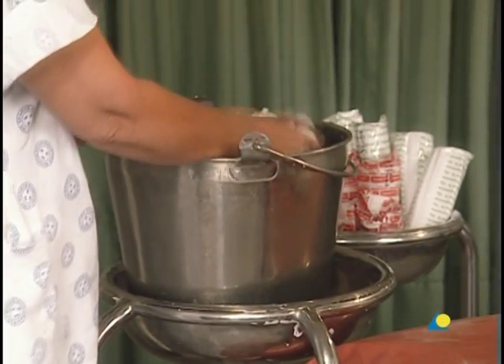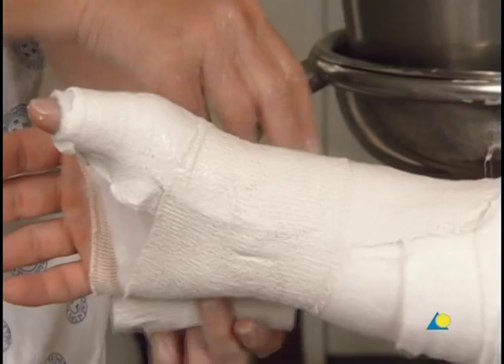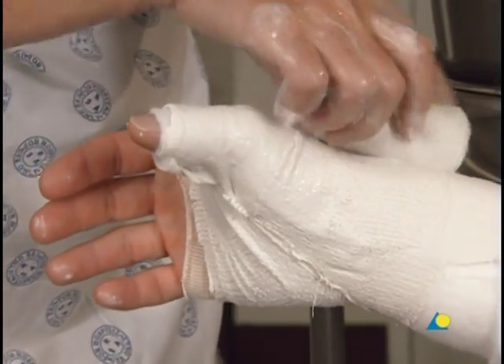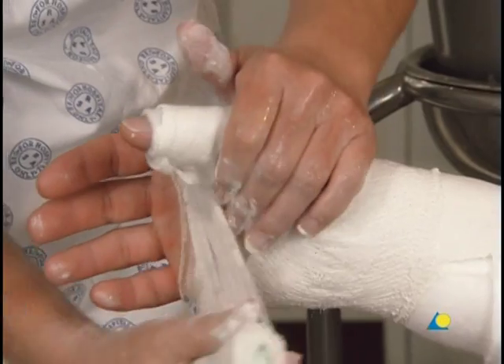The application of the bandage begins at the wrist. The bandage is then passed through the web space, where it is gathered together. It goes over the palm of the hand to the base of the thumb and around the wrist. This procedure is repeated.